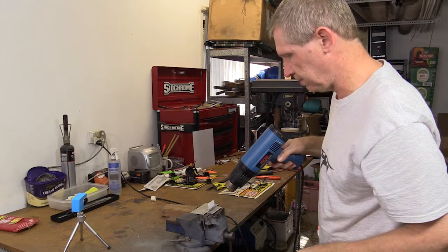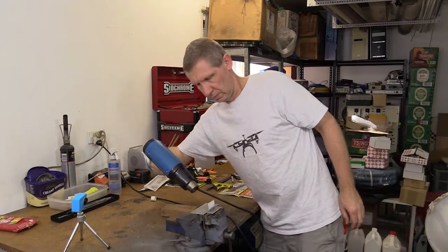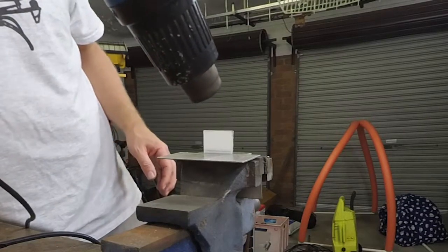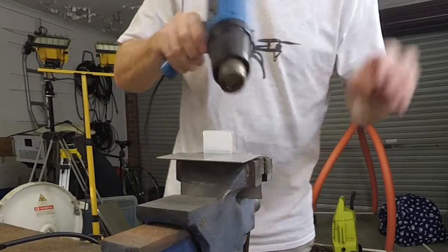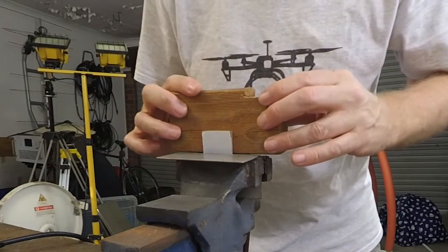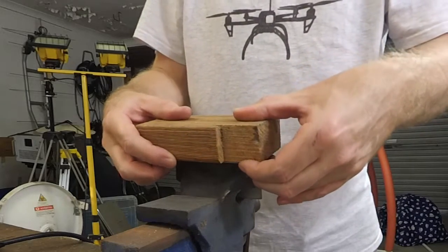Let's get the heat in there. Doesn't need a huge amount. And we will just fold it over like so.